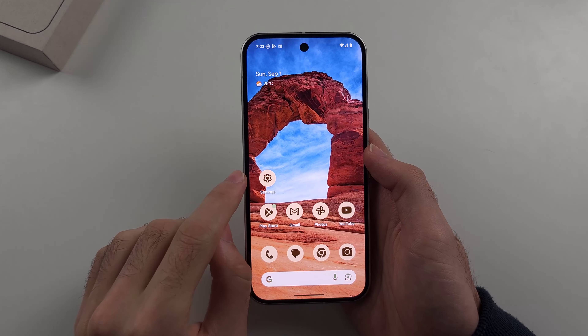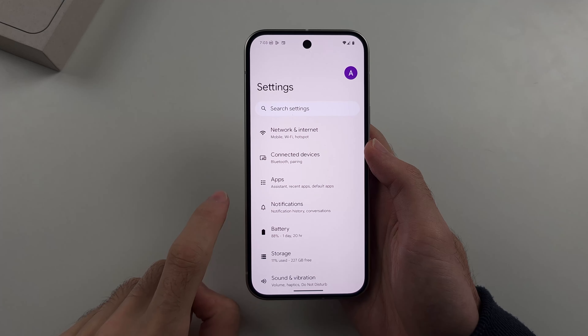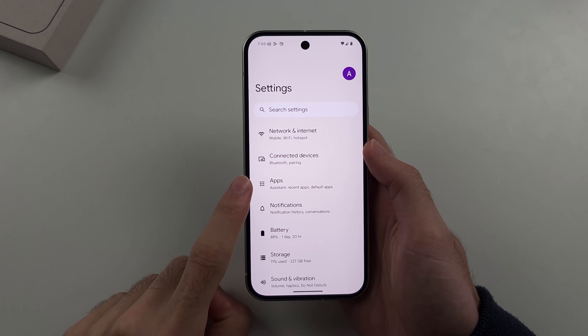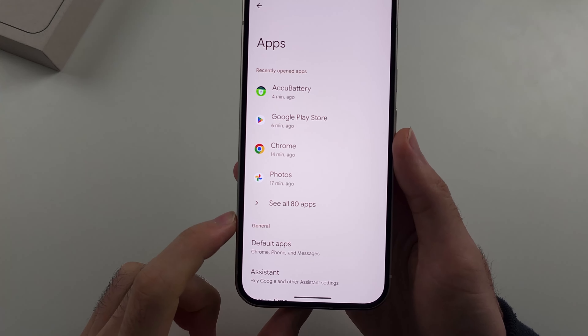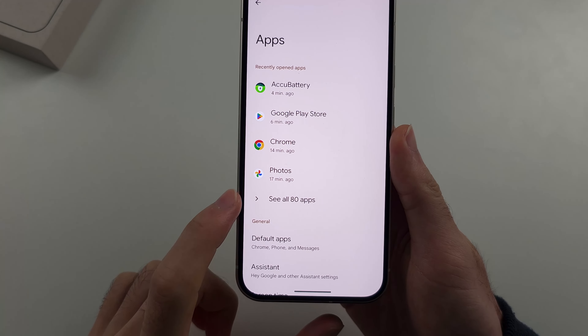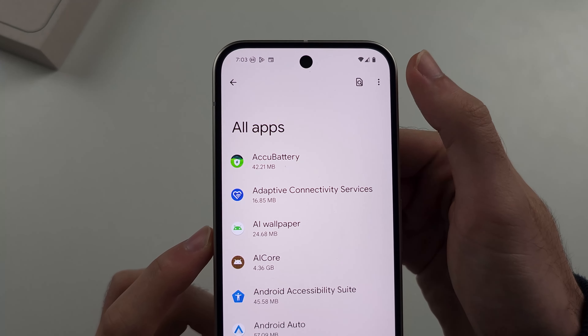To clear cache on Google Pixel 9, there's no way to do this through recovery mode anymore, so we have to do it through our settings. Inside the settings, you can select the apps option. Inside of this one, we're going to choose See All Apps.